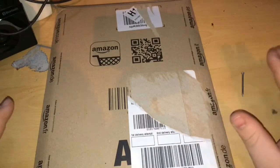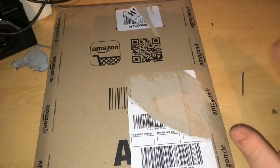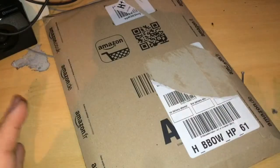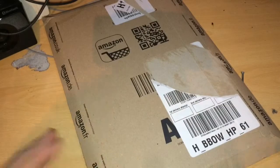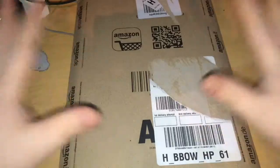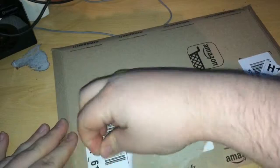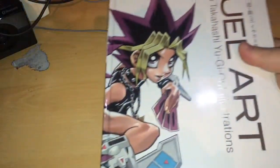Hi guys, Rubber here back in another video, and it's going to be the second Yu-Gi-Oh related unboxing of the week. I know what you're thinking — this is not anything card related, and you're right to think that, because this is not a card or anything related to cards. This is a book, so I'm just going to open this up.